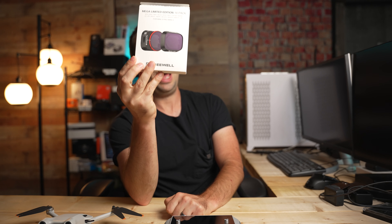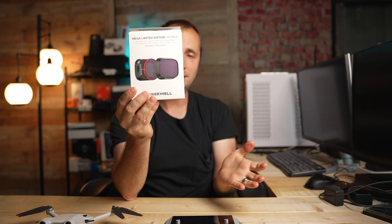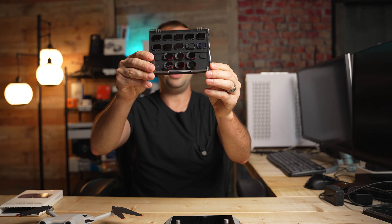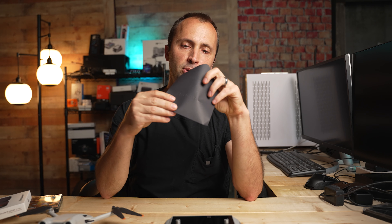The ND filters I use are this Mega Pack from Freewell. I love these ND filters. This pack has every ND filter I need and it's a great value too. There are 16 different filters in here with a lot of different use cases. It's nice to have this little pack with all the filters inside where you can easily take out the filter you need, put it on your drone, close the case, and get back to work. Freewell also includes a nice welcome packet with an installation guide for putting your filters on.